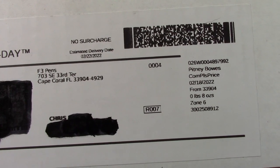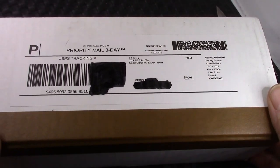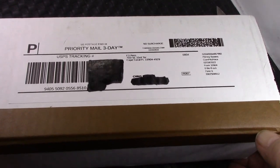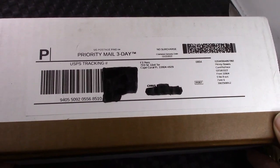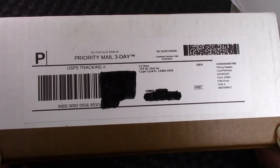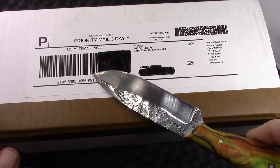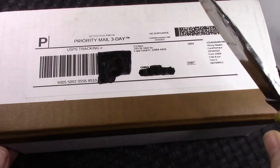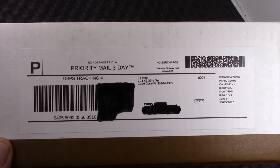I got a pen from F3 today. I got on a waiting list — it could have been almost a year ago — and finally I was contacted and told I was at the top of the waiting list. I looked at the pens that were available, and the one I fell in love with is in this box. We're going to open it up, take a look at it, and share my enjoyment of receiving this amazing pen.